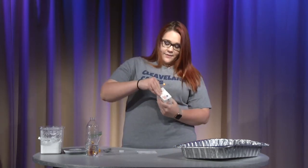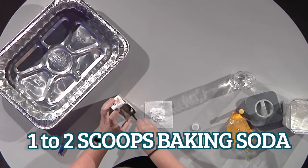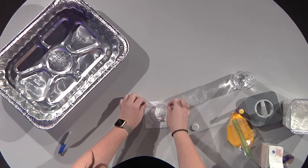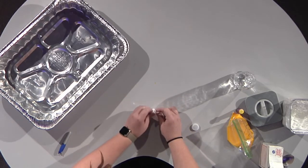Now we are going to make what I call the baking soda bomb. You are going to use your spoon and put about a scoop and a half, maybe two, onto the piece of toilet paper. Then we are going to fold in the edges and make it like a little package — so our baking soda bomb.